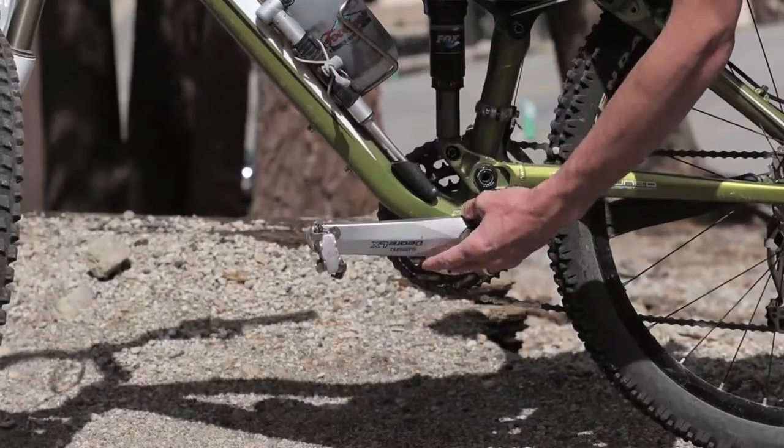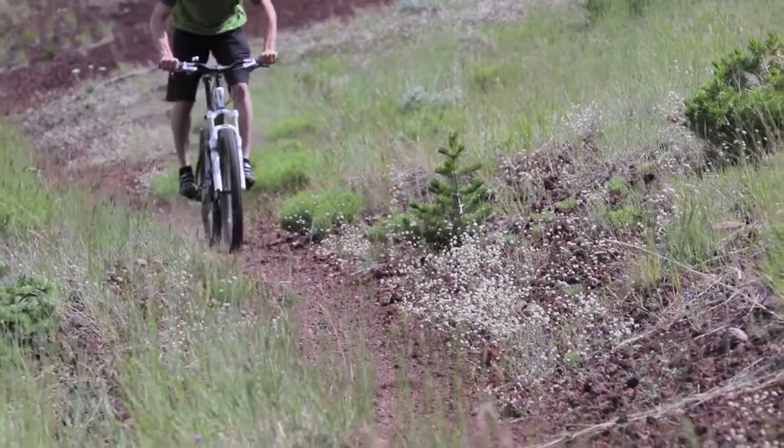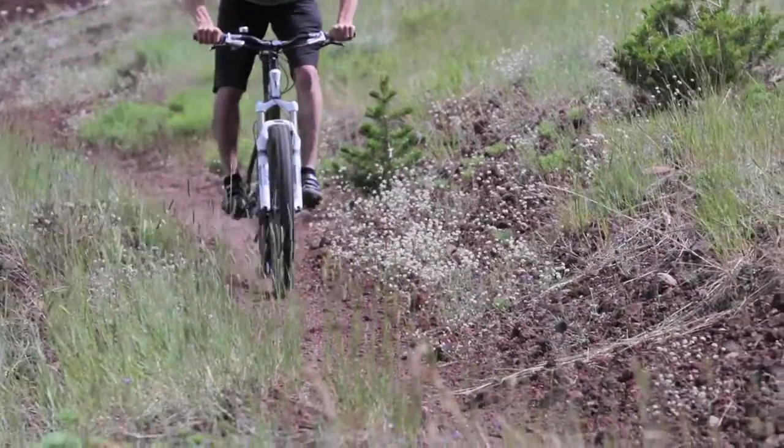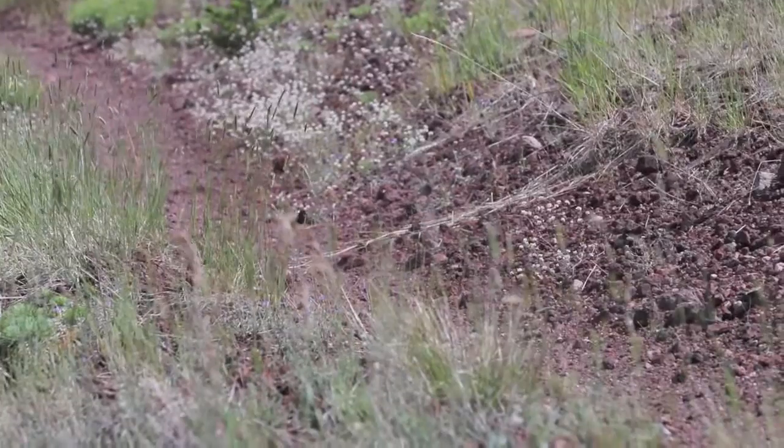That balance keeps it level — enough rear brake so you're not skidding, but not too much front brake so you're not going over the handlebars. It's good to practice on more mellow trails first. Another great tip is keeping your pedals level — we call it the neutral pedal position. That's where your pedals are parallel to the ground, because if you drop a pedal, you could hit a rock or a root, and you don't want that.